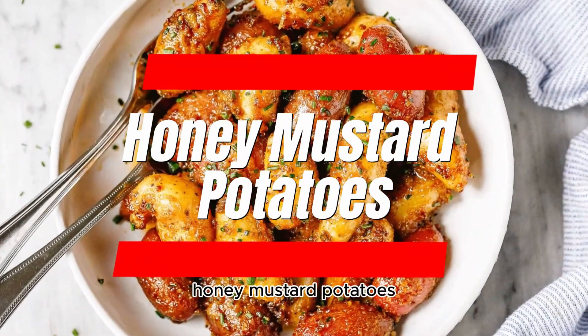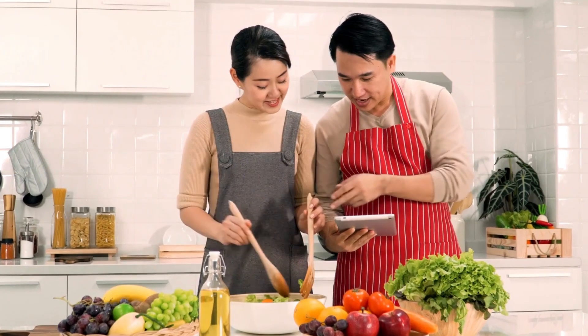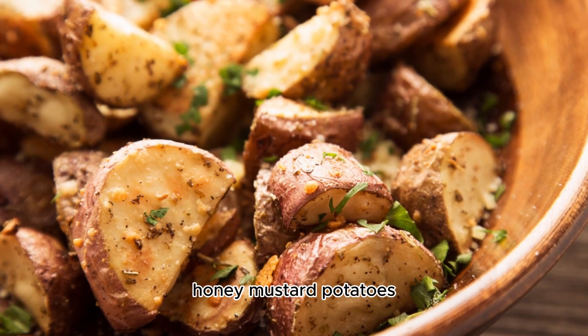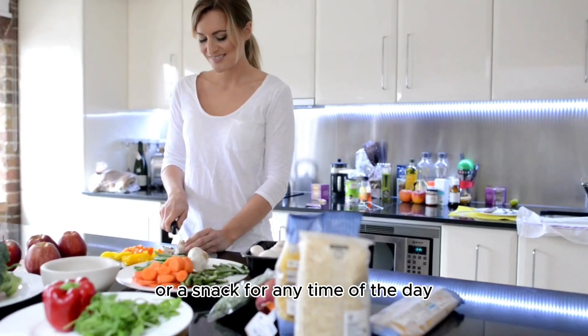Hey everyone, welcome back to Food and Fun. Today we're making the irresistibly delicious Honey Mustard Potatoes — perfect as a side dish or a snack for any time of the day.